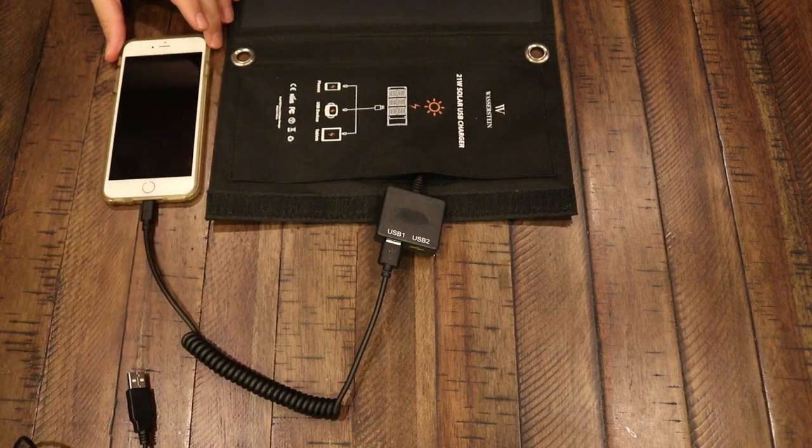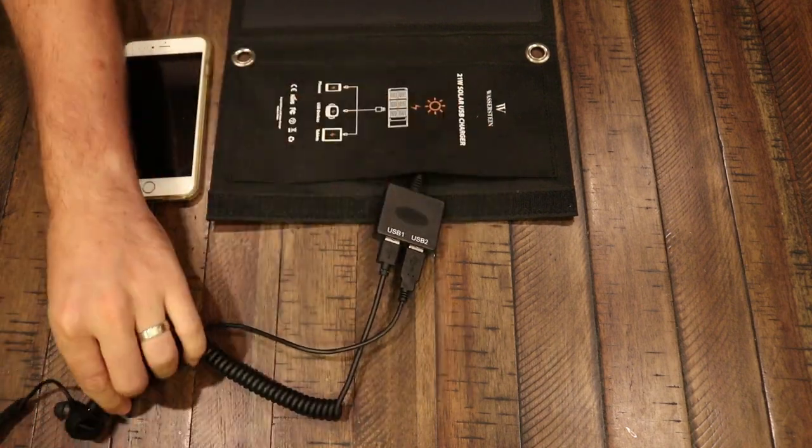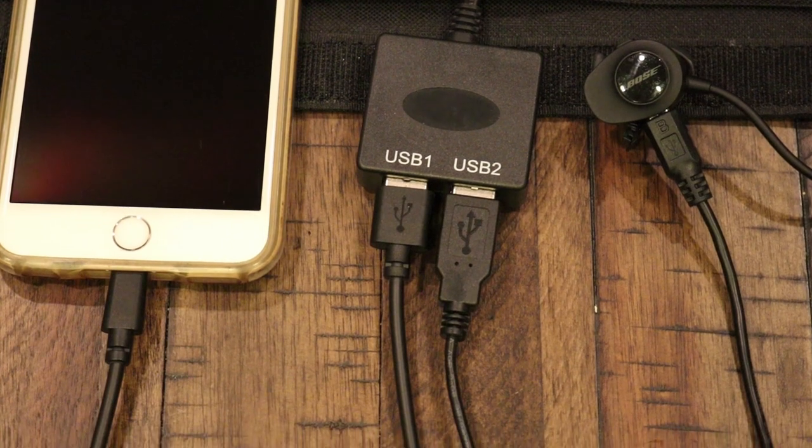If you just have one device plugged in, the solar panel will power that at a 2.4 amp rate, but if you have two devices plugged in, it splits 3.5 amps between the two devices. I've been using this thing for a while and it has been so helpful to keep everything charged up.